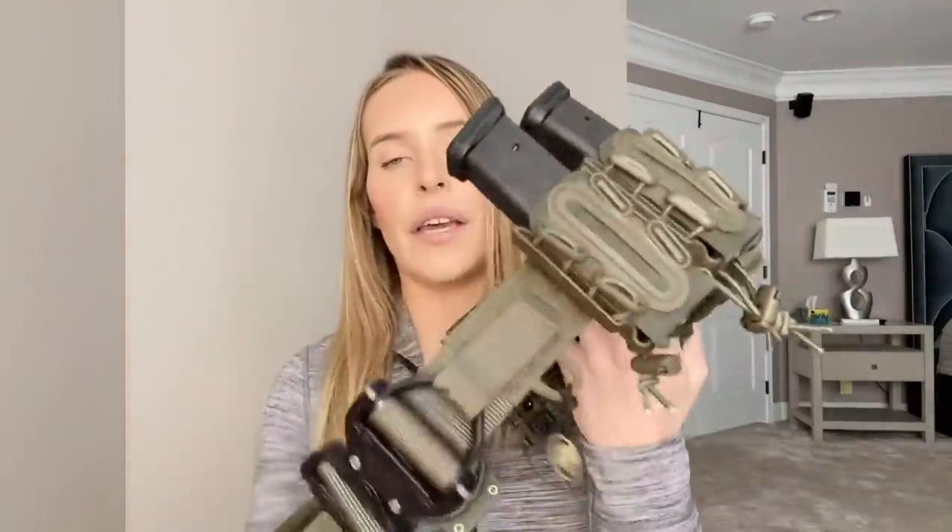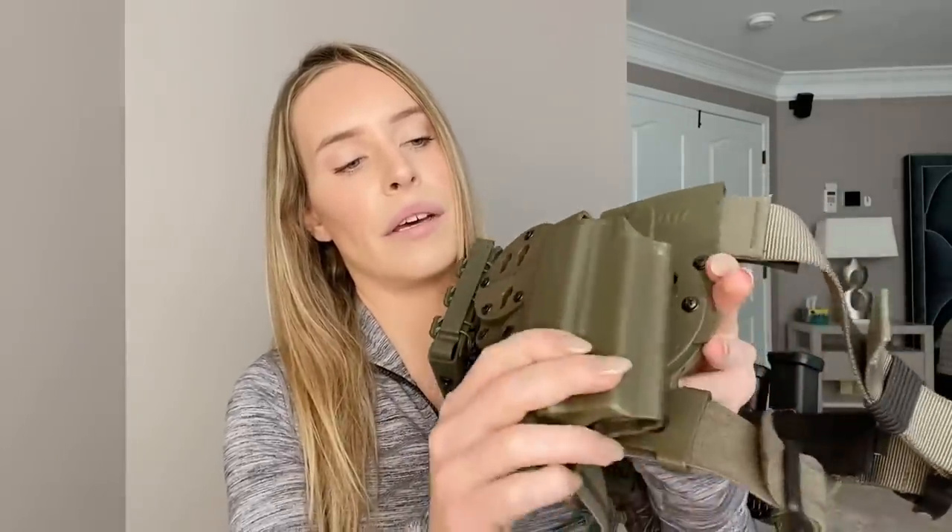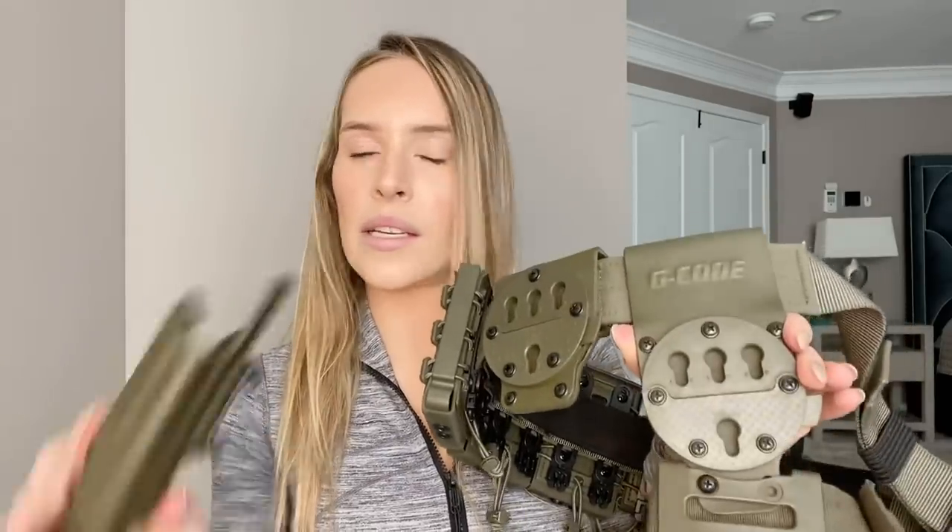As you can see, it has three holsters for pistol magazines, as well as three holsters for AR-15 magazines. The other thing that I like about this belt would be the different placements where you can put the pistol. You can either have it on your thigh through this, and obviously these are detachable.